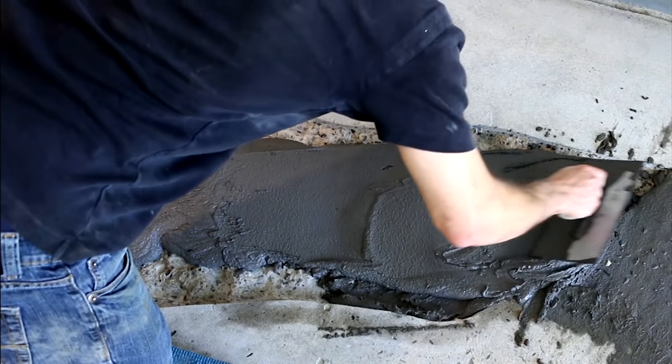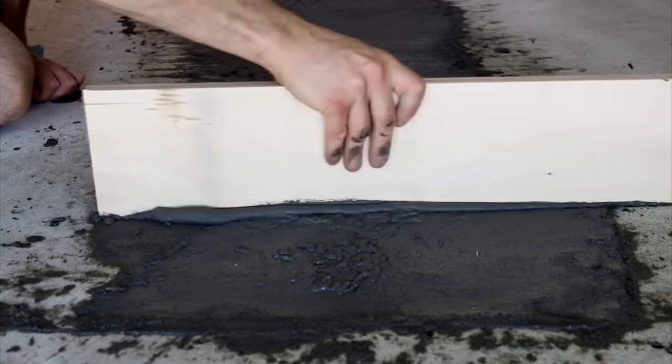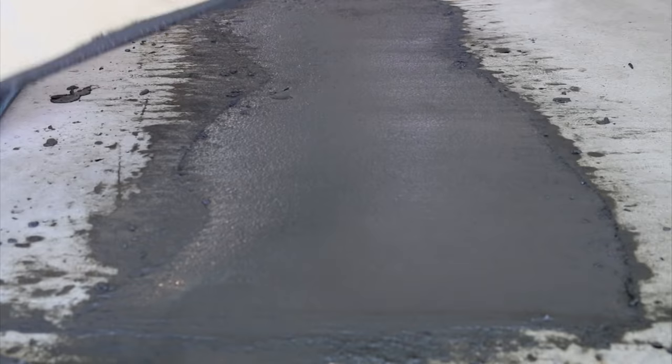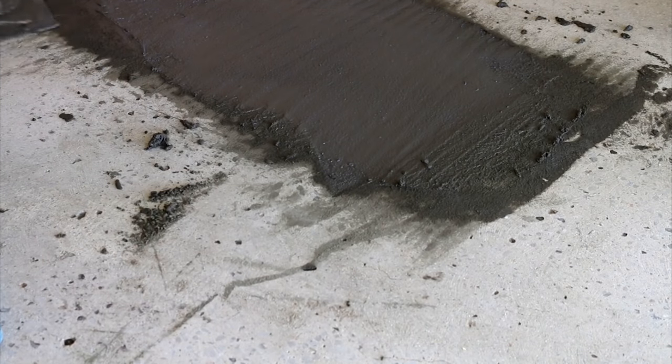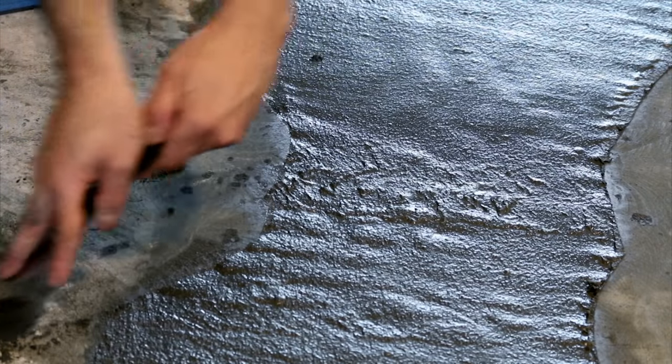I used a mason's trowel to disperse the mix equally throughout the area and finished it off with a straight edge. I used a scrap piece of Russian plywood I had laying around — this gave me a nice uniform finish. You could remove all the excess cement before it hardens to have less grinding to do later on down the road, or you could just skip the step if you prefer.